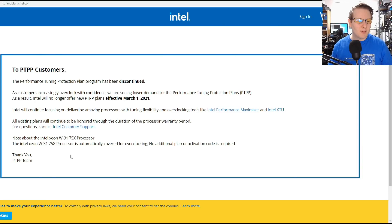There's a special note about the Xeon W3175X, though the way it's written on the page makes it look like a dummy site.